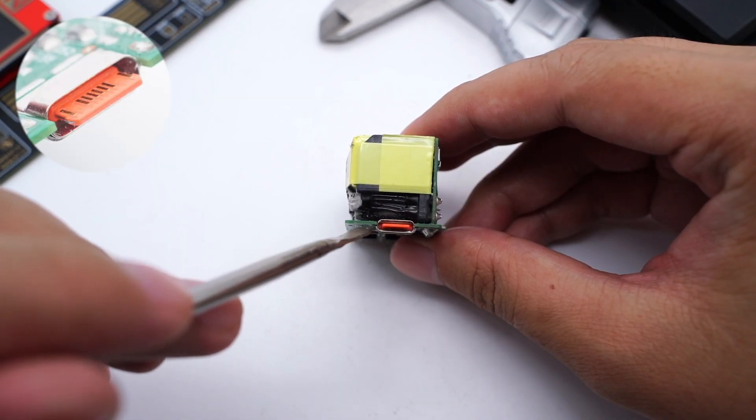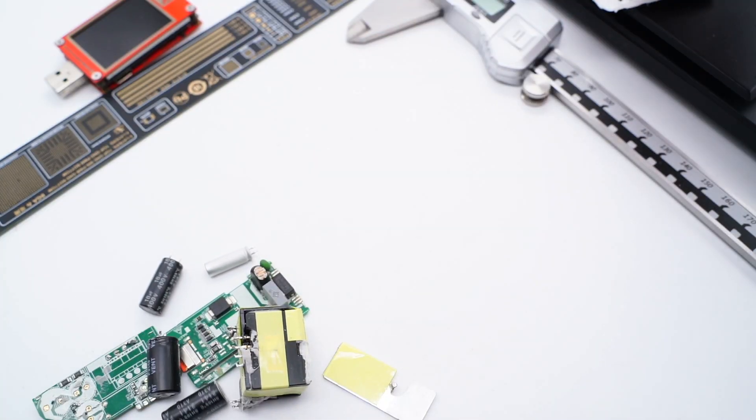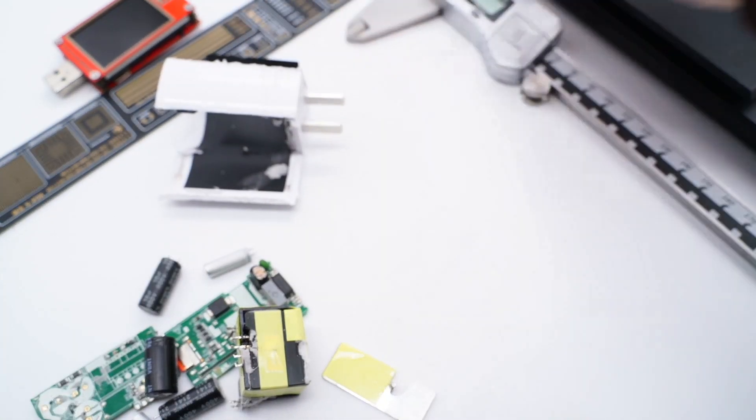The output VBUS switch MOSFET comes from Vanguard, model VS3610AE, adopting a PDFN3333 package with a withstand voltage of 30V. Finally, the USB-C receptacle is soldered on the hollow of the PCB. That's all the components of this Xiaomi 67W pudding charger.